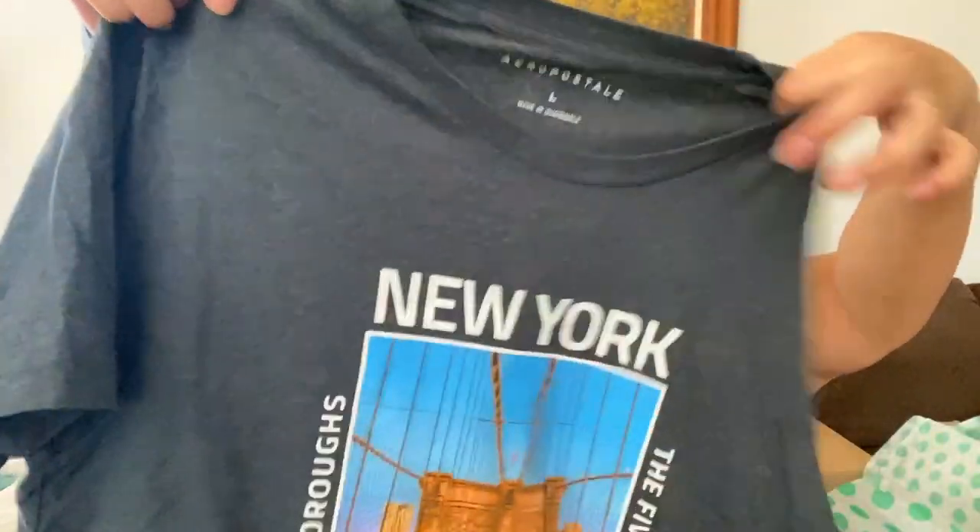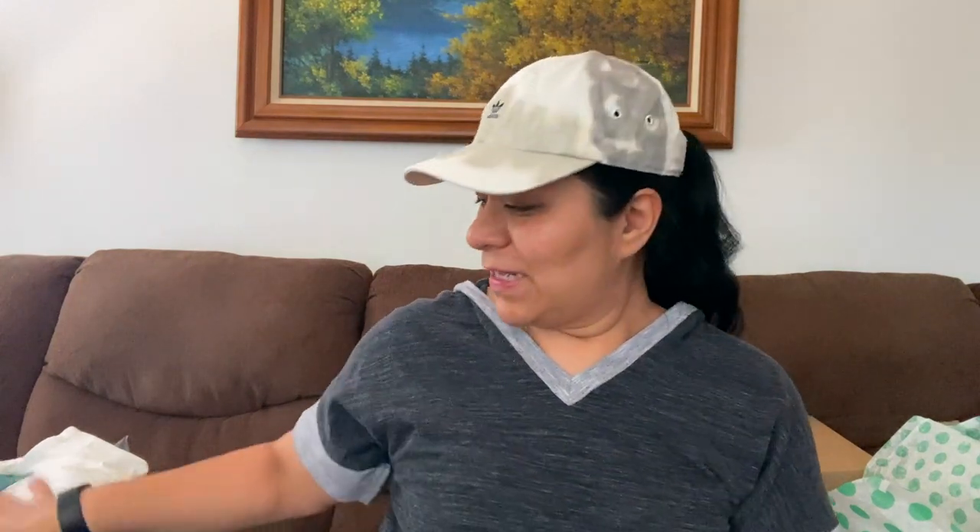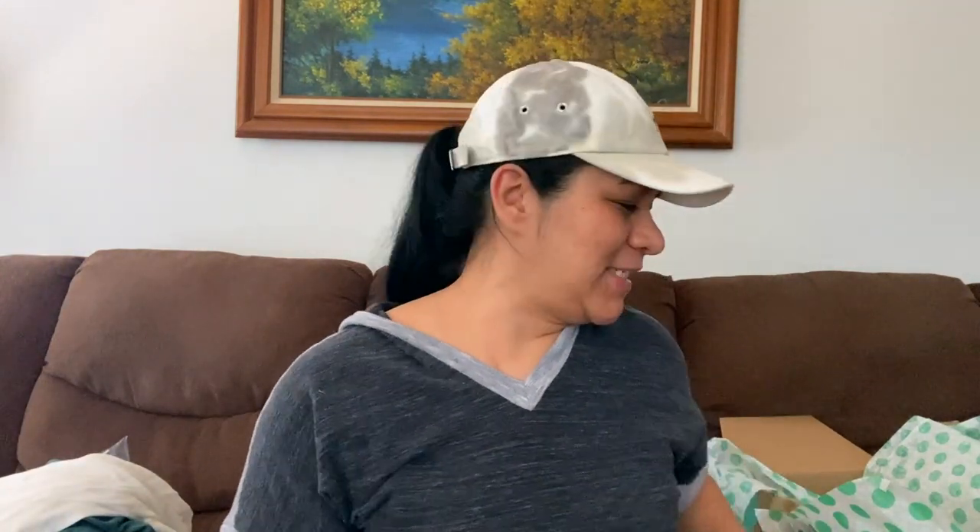And last but not least, Aeropostale, size large, New York, The Five Boroughs, The Bronx, like a charcoal gray crewneck t-shirt. I'm going to sell it — I'm going to list this t-shirt and sell it. There's a lot here that I plan to resell. I got a good bunch. I'm really happy with my t-shirt box, and there's also a few shirts I'm keeping that were new with tags, which I really like. Yay.